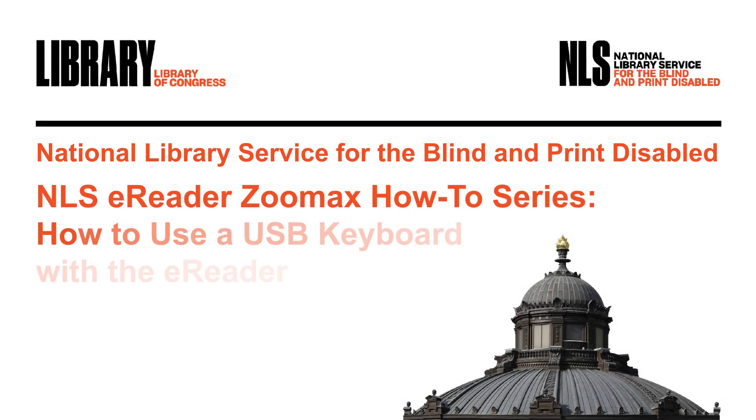NLS eReader Zoomax How-To Series: How to Use a USB Keyboard with the eReader. Hello, I am Judy Dixon. I work in the patron engagement section at NLS.